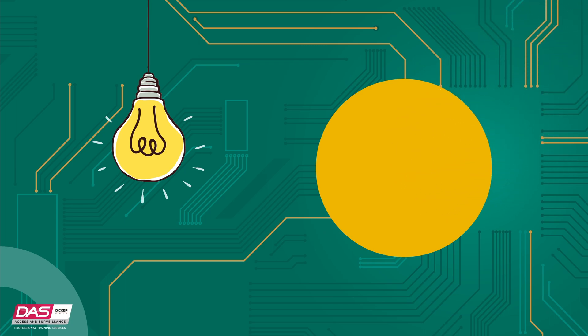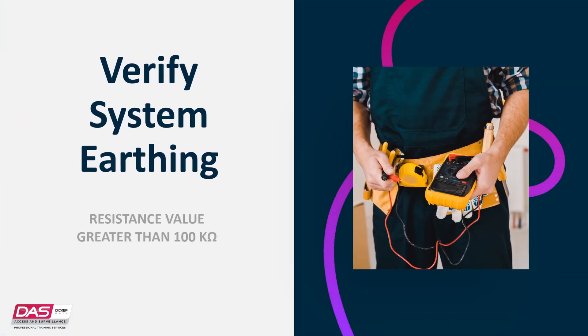All devices designed for the system have earth connections via metal studs to the metal housing. Take care that these metal studs have a good connection to the bare metal. When configured correctly, there will be a resistance value greater than 100kΩ between the device's earth lug or stud.